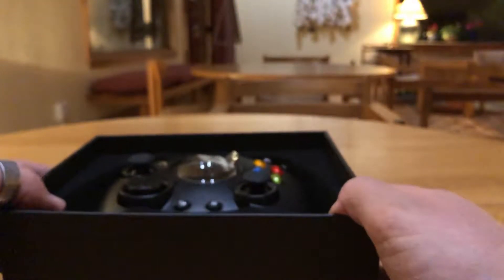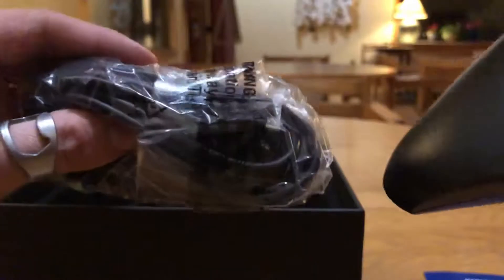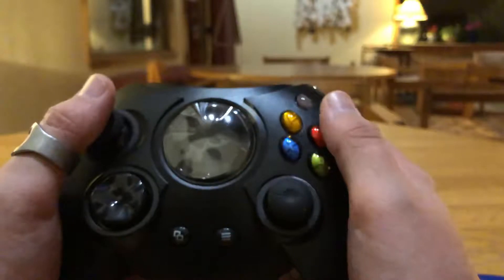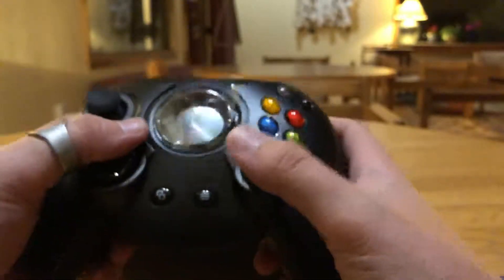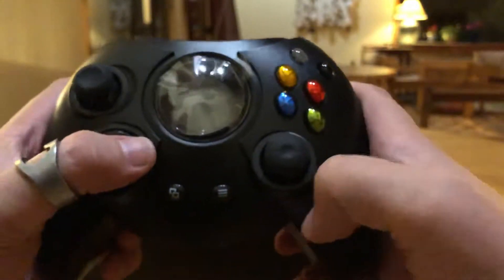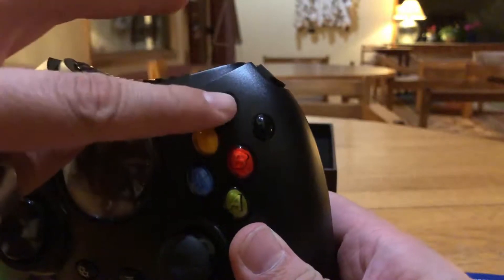Let's get to the actual good part. It comes in a really nice case with the wires to connect to the Xbox One. And here it is — oh my goodness, I've got to be honest, this is incredible. I really do feel like I'm holding the original Xbox controller. This is just amazing.